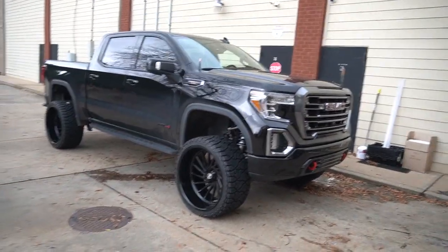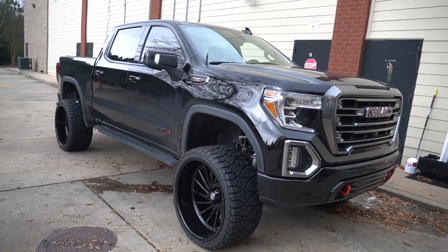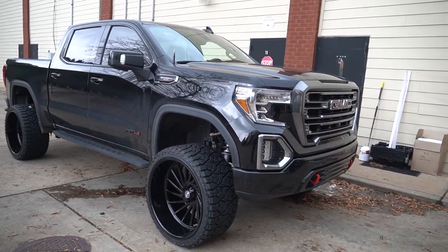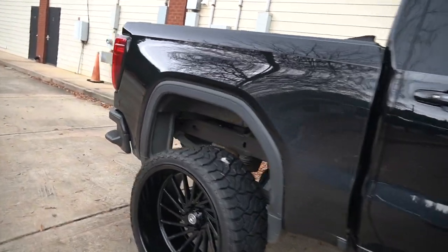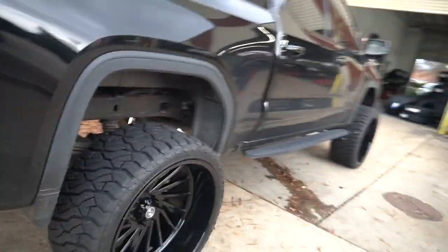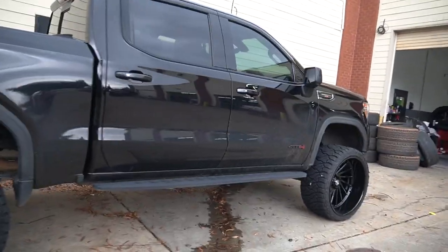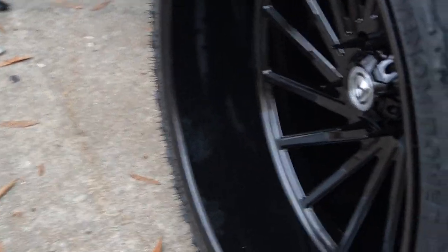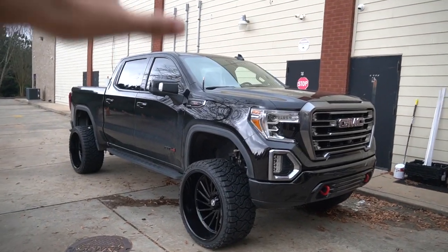We got this black GMC finished up with 26 by 14 Artem off-road wheels and 35x14.50x26 Venom RT tires. Beautiful tire, beautiful wheel. Gloss black truck, red accents, toe hooks up front, GMC Carbon Pro 6.2 liter, bullet antenna. I love the squareness of the Venoms — this is the first set of Artems we've done on one of these trucks and it looked damn beautiful up on the rack. Love the big gloss black lip on this wheel with the black spike lug nuts — 6-inch Upcountry, 26s and 35s, perfect combination.